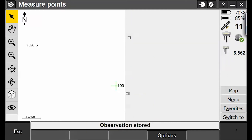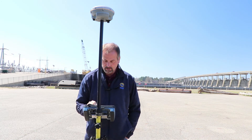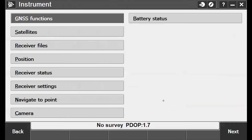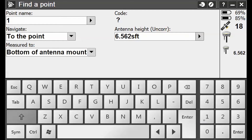Storing that point as number 100. I'm going to go to Measure and end this survey, then power down the receiver. Let's see if there's an easy way to do this — I'll go to Instrument and Position, then navigate to point 100.